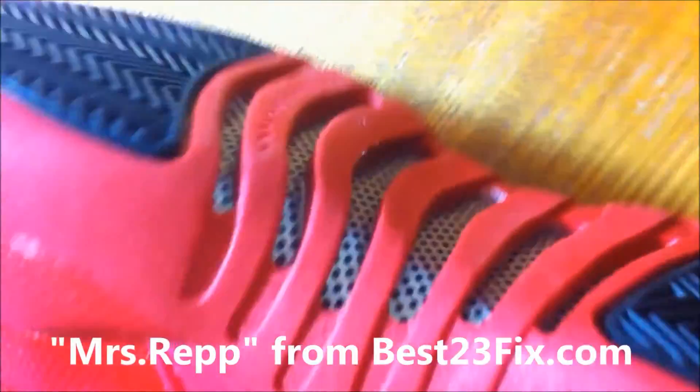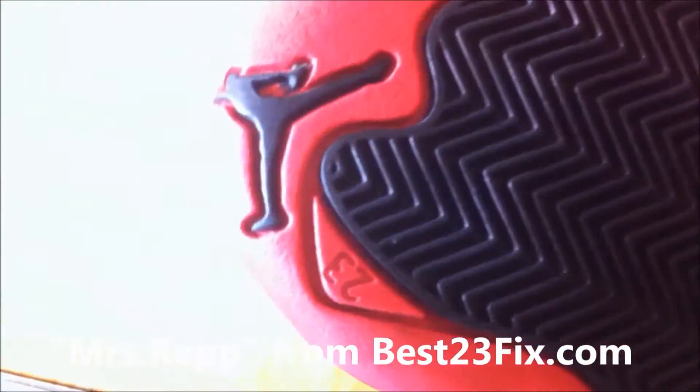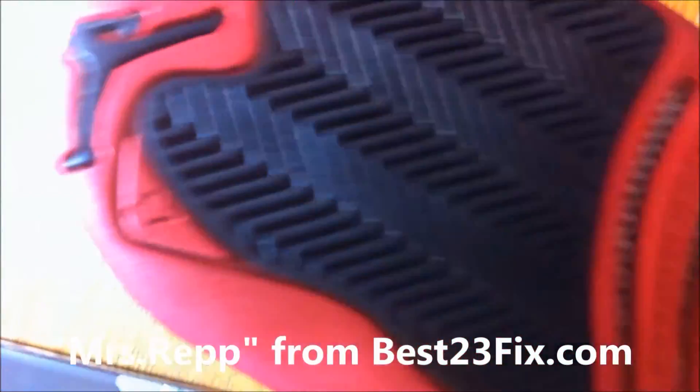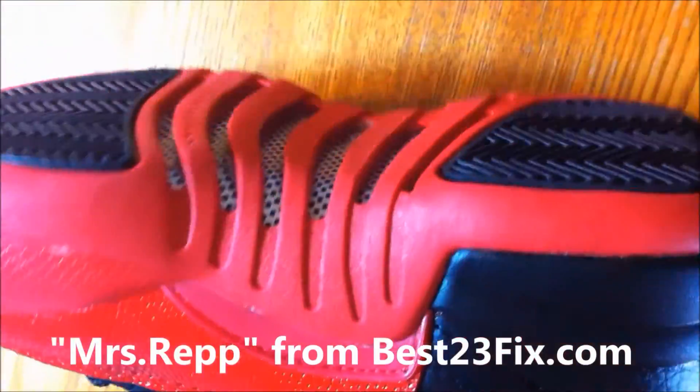The sole of the shoe is one of my favorite parts. It has the Jumpman logo, the 23, and the silver plate underneath, which provides the perfect contrast to the red.